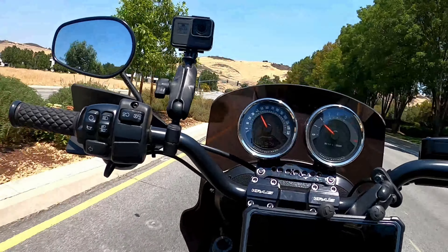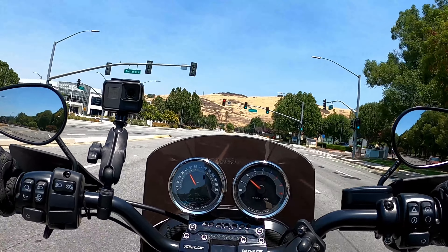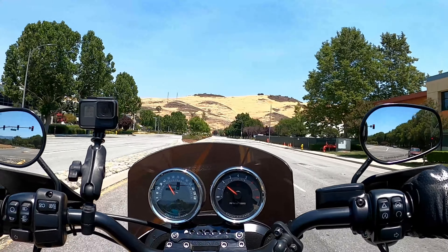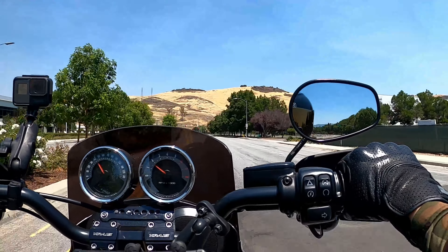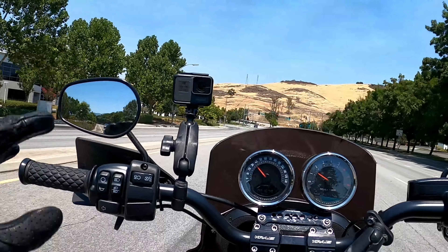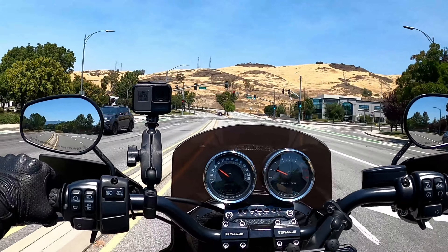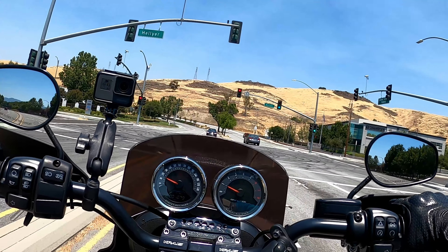At the dealer when buying the bike, they asked about modifications I was thinking about. I mentioned risers and they immediately launched into a whole tour — parts, service, everything. When you're buying the bike, don't say anything during the tour; you'll save yourself 20 to 40 minutes of upselling.